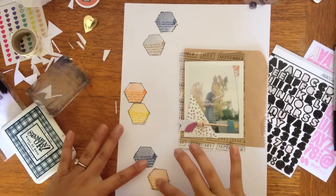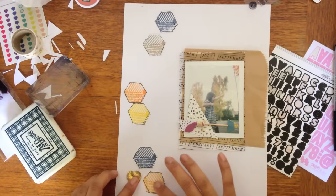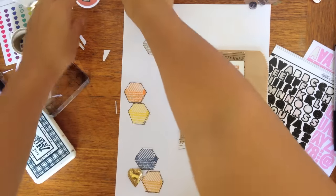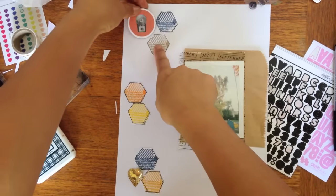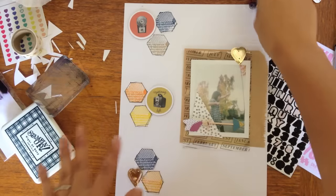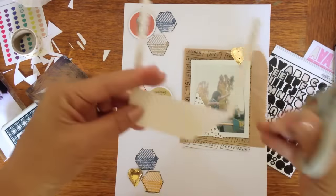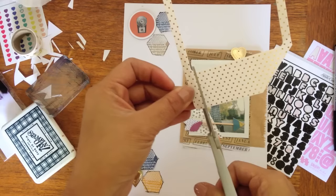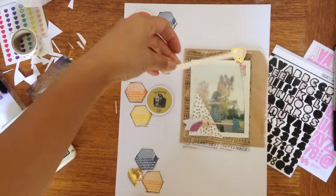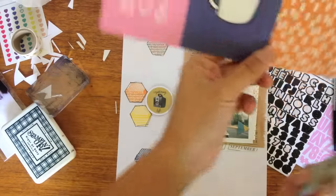I thought maybe little groupings and then pulling some other embellishments from the other kits. These little circle cameras I've been dying to use. So now here I just kind of place things around. This was actually a frame that was in the LOL kit and I just chose to cut off part of it as a layer piece.